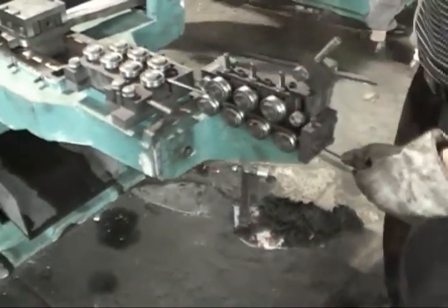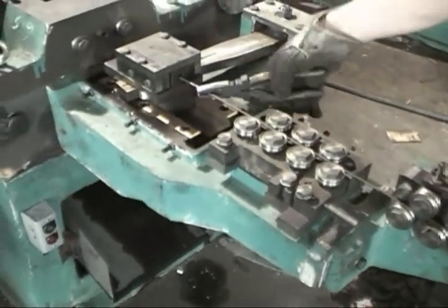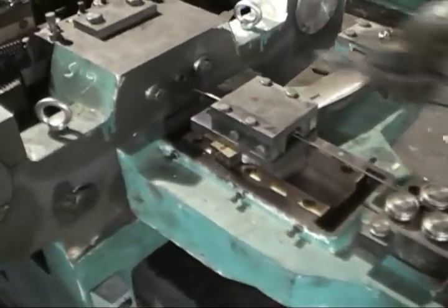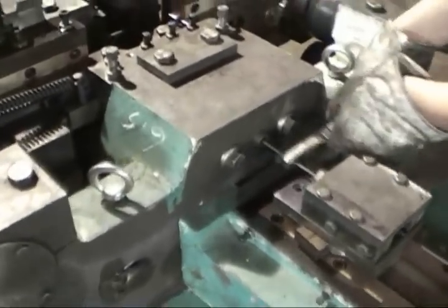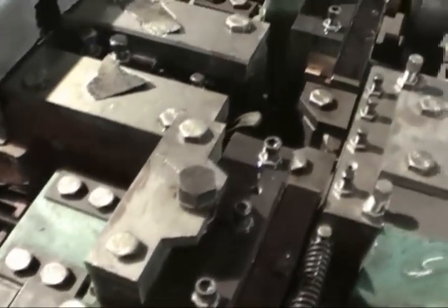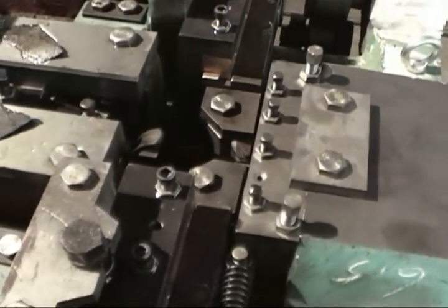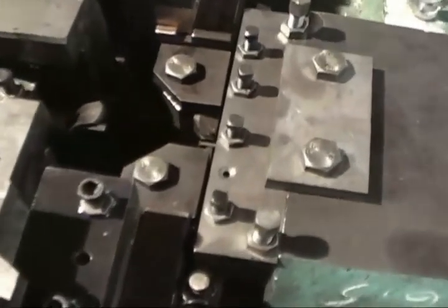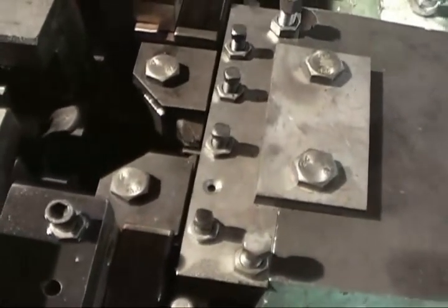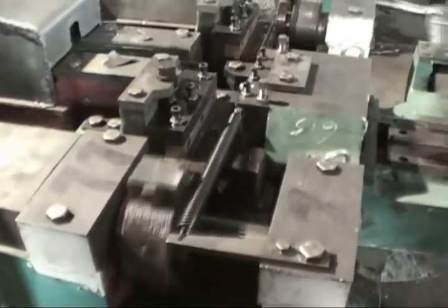Please put the wire through the rollers. The rollers will make the wires joined and go into the machine. Then push the electric start button and the machine works.